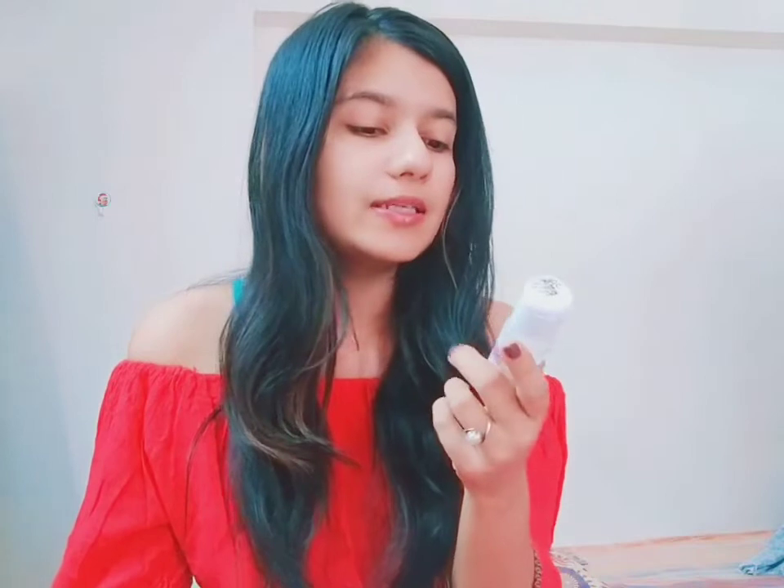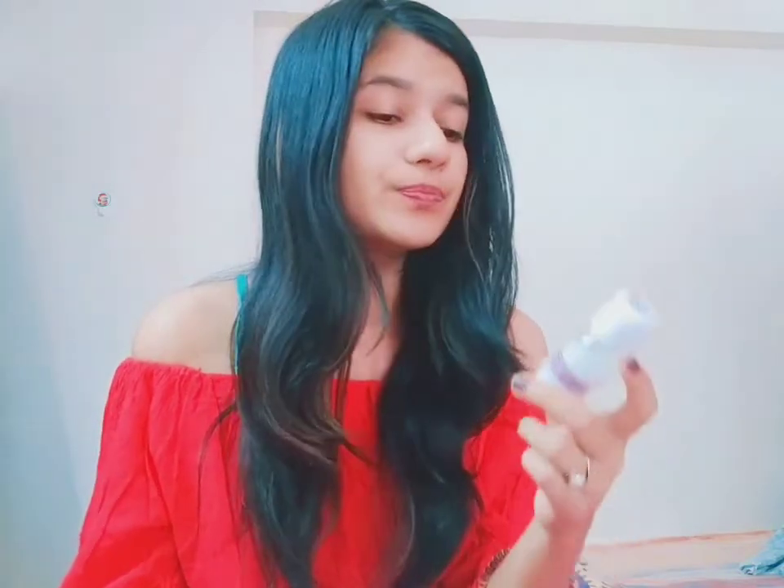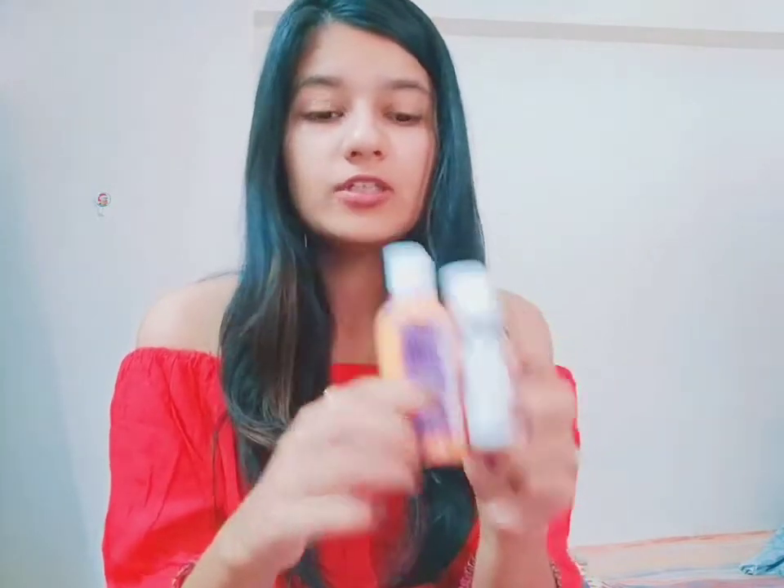It contains aloe vera and tea tree oil. You have to wash your face, apply it over the skin, massage for two to three minutes, and then go to sleep for good results. Apply it daily before going to bed. The consistency is a little thick and it is white in color. It is 25 grams and priced at rupees 205.